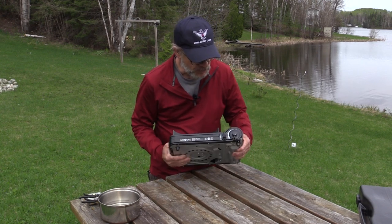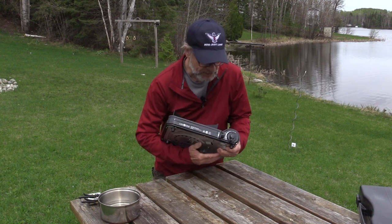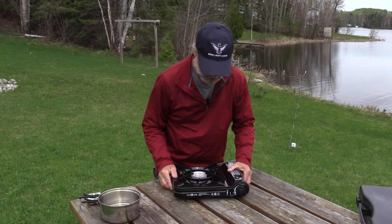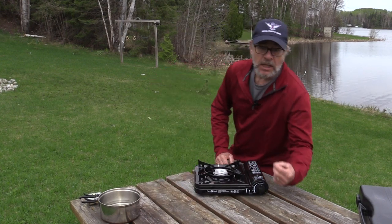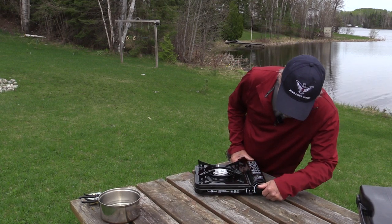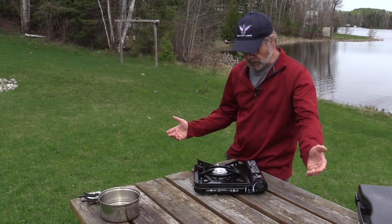These stoves come with an automatic lighting system. You basically just have to turn this knob down to where it says ignite and it should start. Let's just make sure it's on a level surface — turn it around, all the way down. Starts right away.